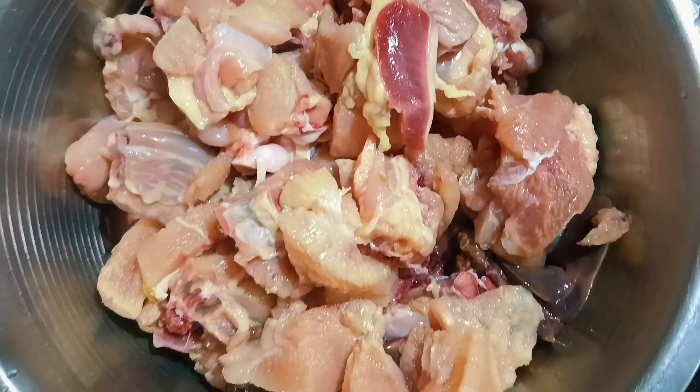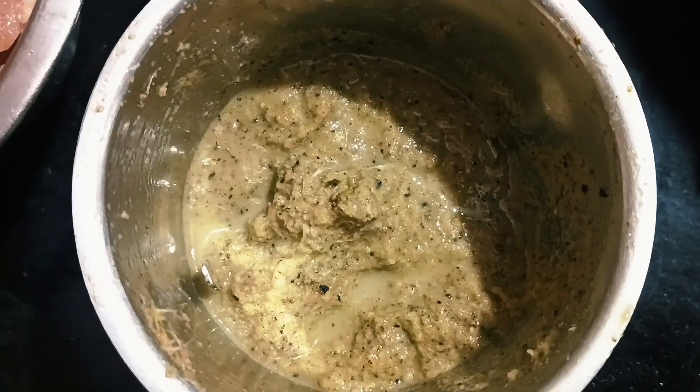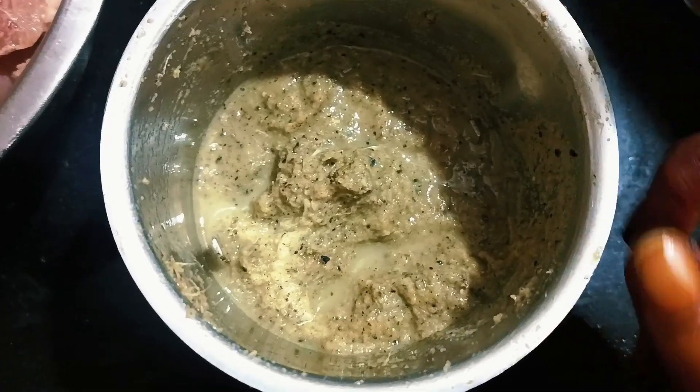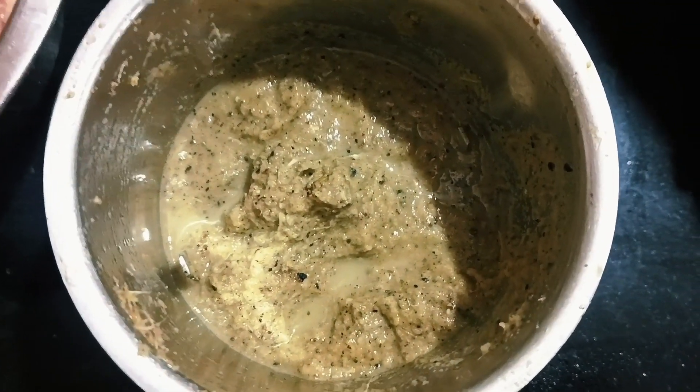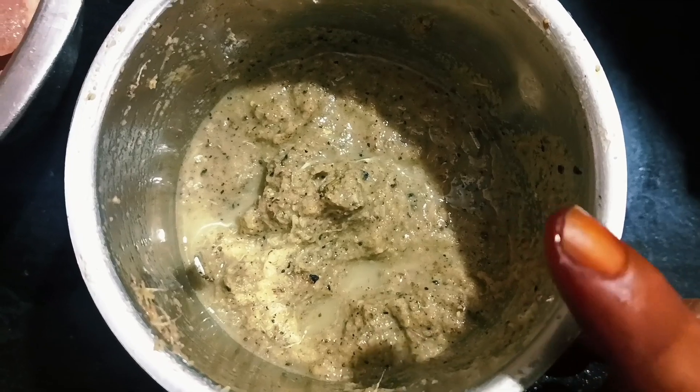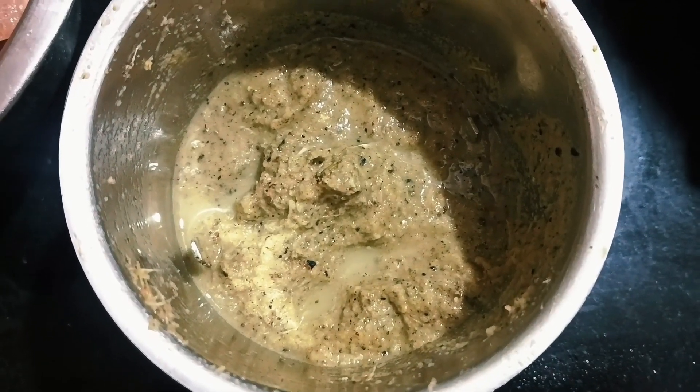Now add 1 and a half kg of chicken and add spices. While the chicken condenses, you can put the chicken into the onion framework. When the onion is done, you can put the onion in the rice.